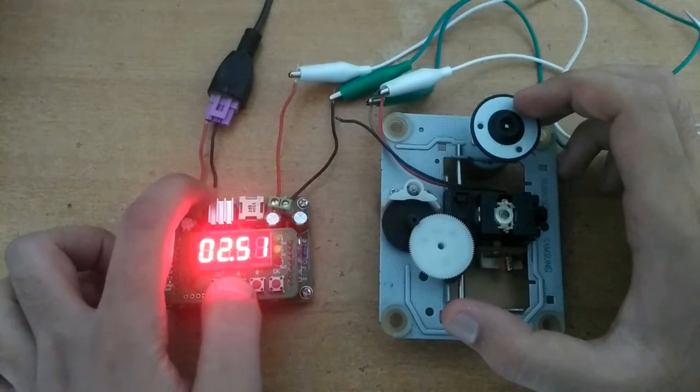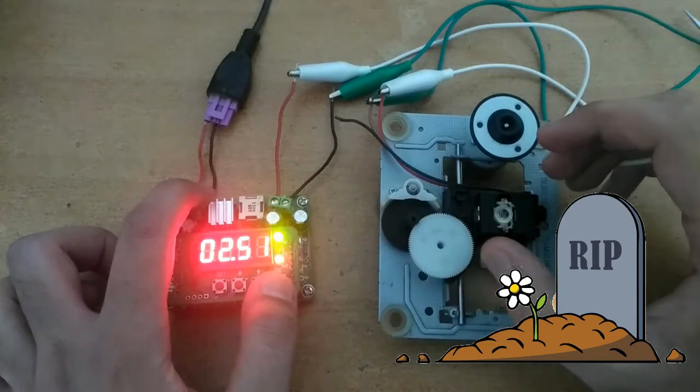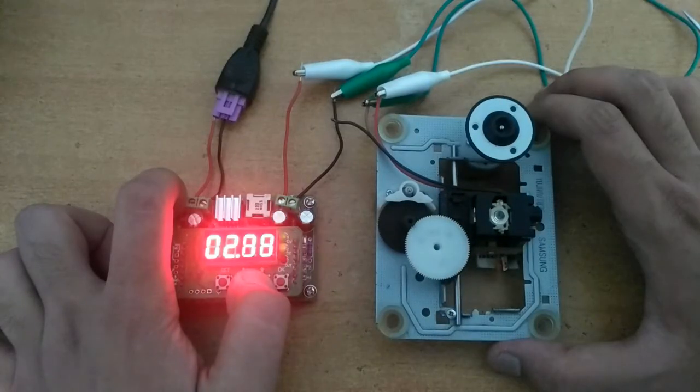By increasing the voltage beyond 2.5 volts, my laser diode was killed. I hope you enjoyed this video — thanks for watching!